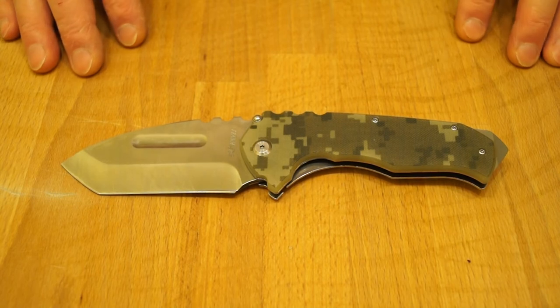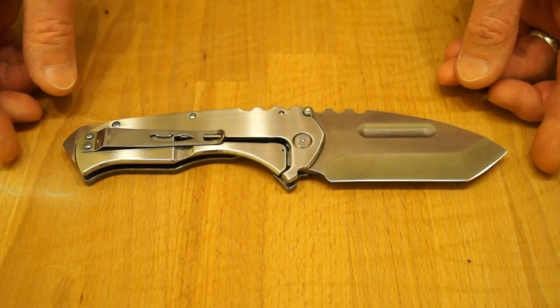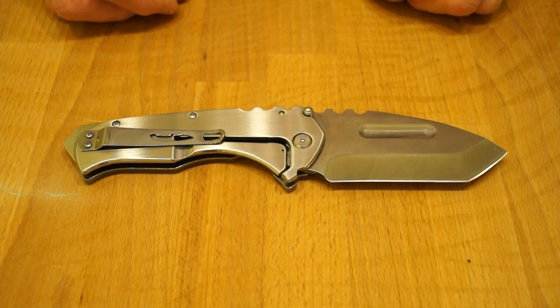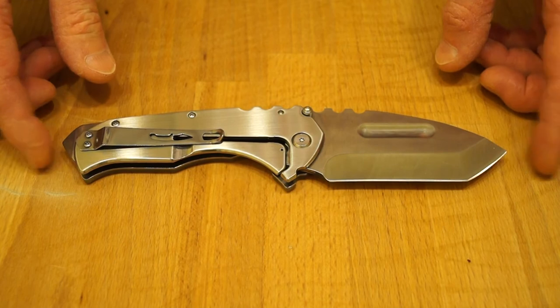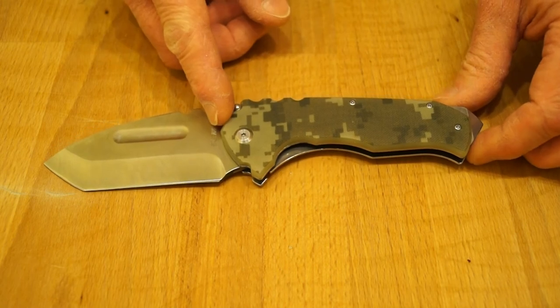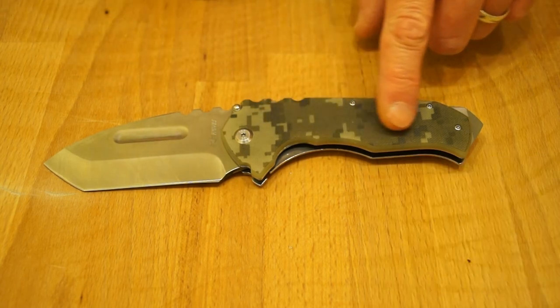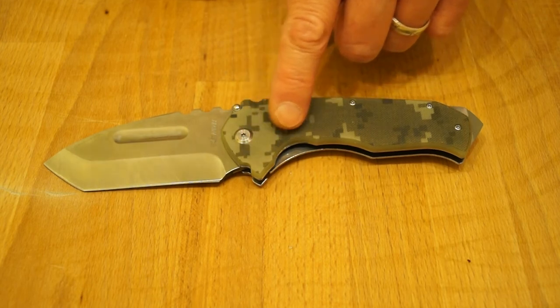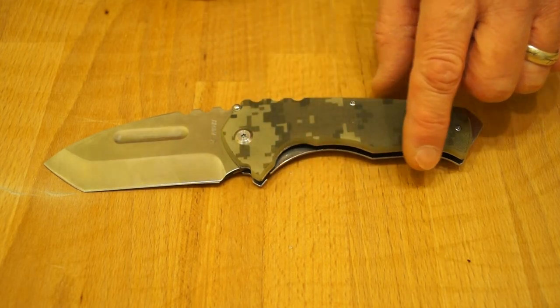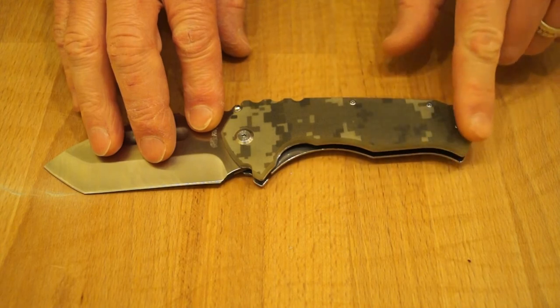So there we go then guys — what do you think of the Shuang Rong SR590? I like it a lot. It's a very nice knife indeed. I know it's a copy of a Medford Praetorian, but it's a very, very good one. If you can't afford the genuine article, this one may very well have a place in your collection. They do carry it in black as well. I do like this digital camo on the G10 — very nice. It is chamfered all around the edges, making it very comfortable to hold with no sharp edges at all.